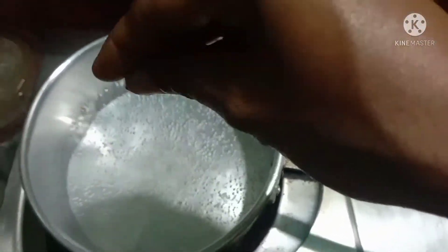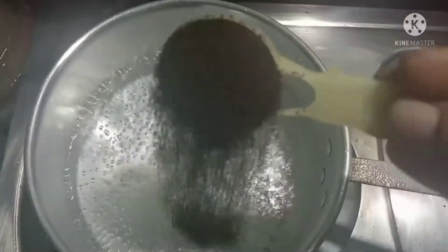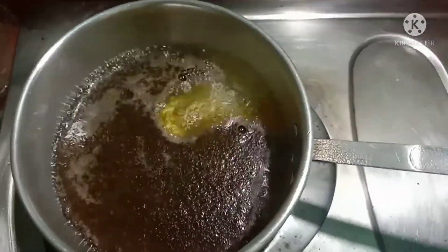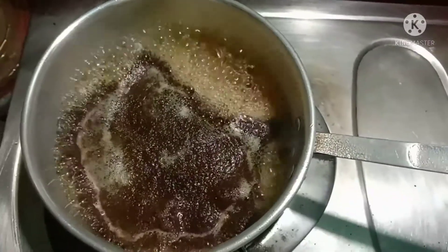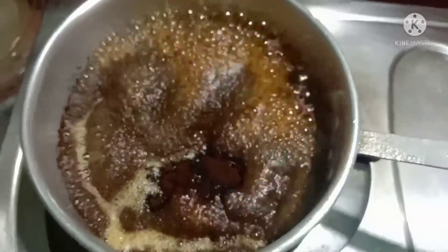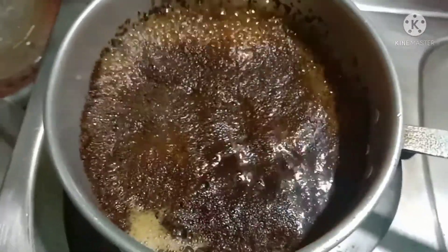For example, we can cook the well — 3 grams of gb. The next one is 1 teaspoon of gb. For the same time, 1 teaspoon of gb.